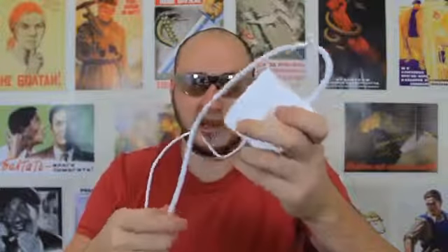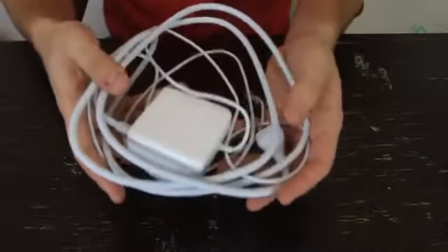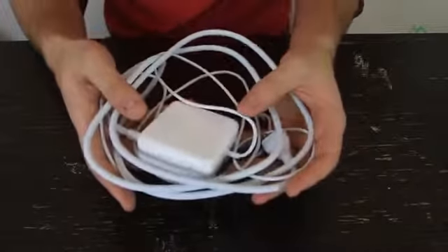Welcome back to my laboratory where safety is number one priority. Today I'm going to show you how to wrap up a MacBook charger the right way. You've probably been doing it wrong. How do you usually store a MacBook charger? Just like that — it's just going to be too much mess in your laptop bag.